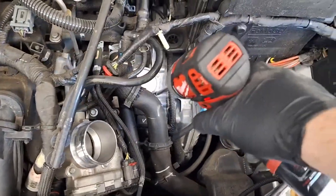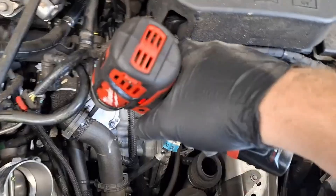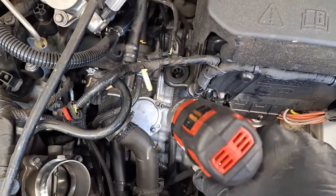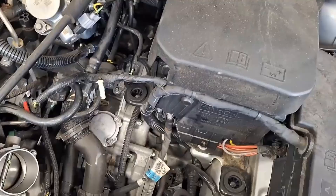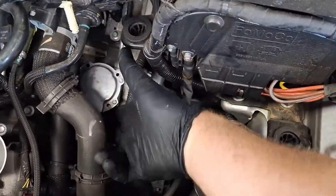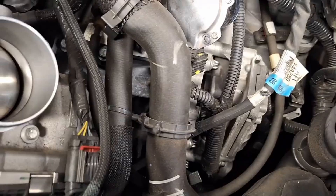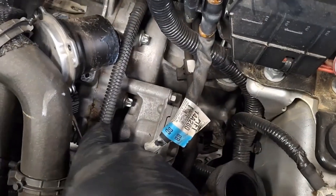That is called an actuator swap — one way to determine whether you have a TCM issue or an actuator issue. I highly recommend getting OEM actuators. The cheap ones off eBay and Amazon cause about two to three times as many problems. The Ford OEM ones can be hit or miss as well, but it's significantly more rare for them to be bad right out of the box. When they're good out of the box, they're usually good forever.